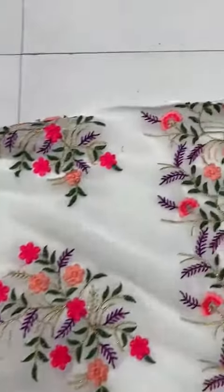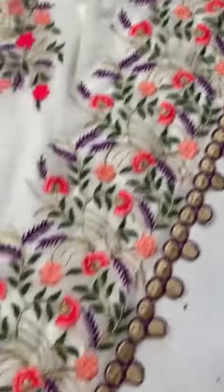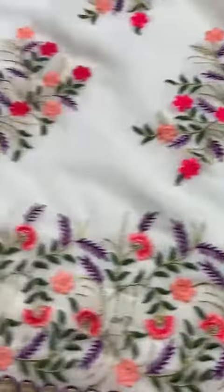Heavy embroidery work, cut work — the quality would be amazing as always, you're gonna love it.